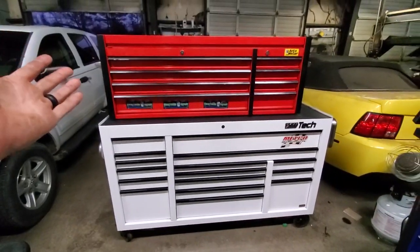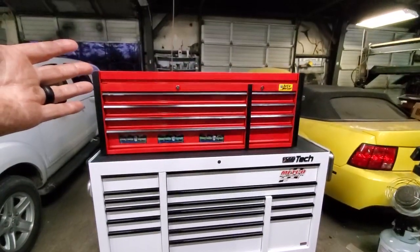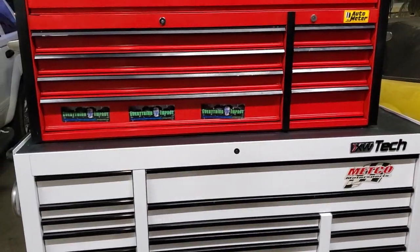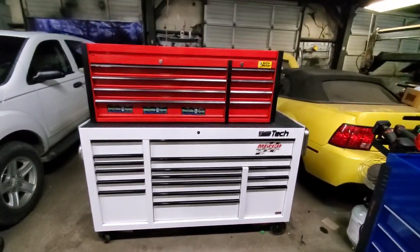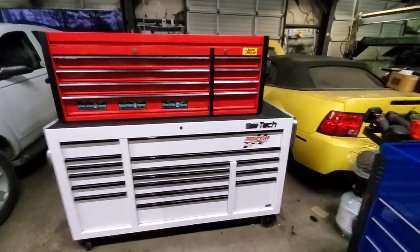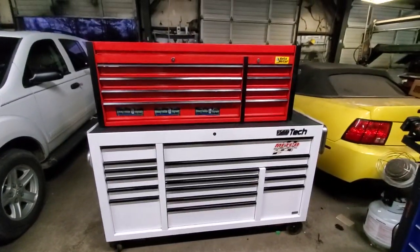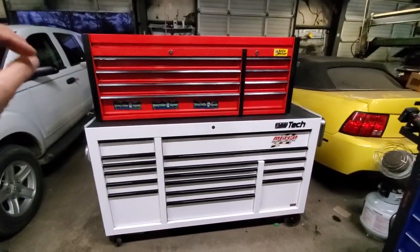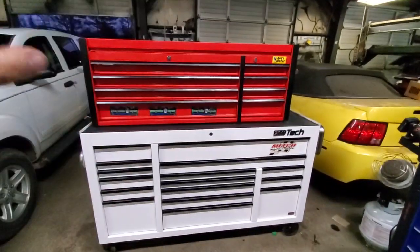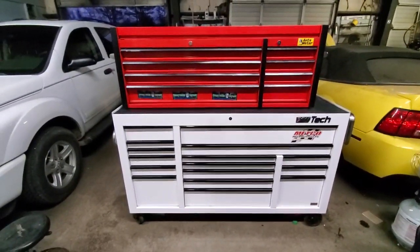I've finally got everything organized how I want it on the toolbox. With the wide angle it looks tiny, but got it organized and everything in its place, the lid can shut. I've made some more room between the three boxes, so it's time for an updated toolbox tour. I'm not gonna do it all in one video — I'll split it into two or three, depending on what I can fit.